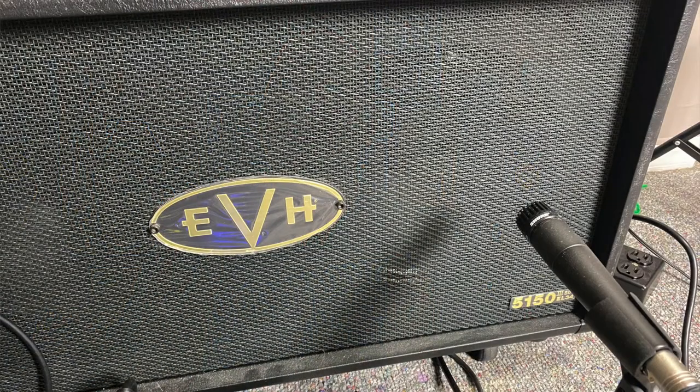Mic placement number five — this is our last one, and I've got a little trick to show you. All of our previous mic placements have been right up on the grill, about a half inch to an inch away. We're going to pull that mic back about a foot away from the grill and hear what that sounds like.